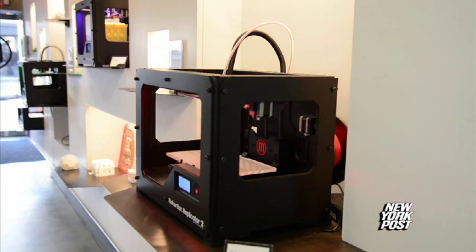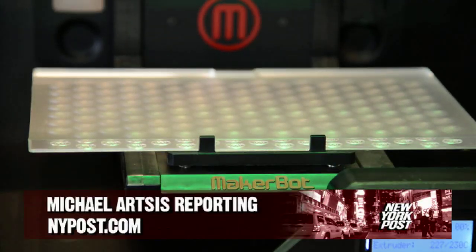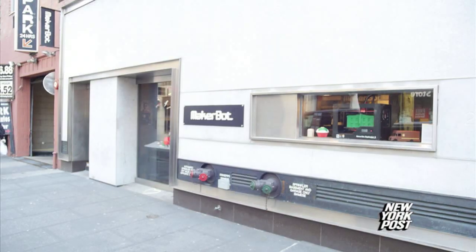It's kind of like getting a computer for the first time. The MakerBot Replicator 2 is the future — it's a 3D printer that makes products come to life. It's built by MakerBot.